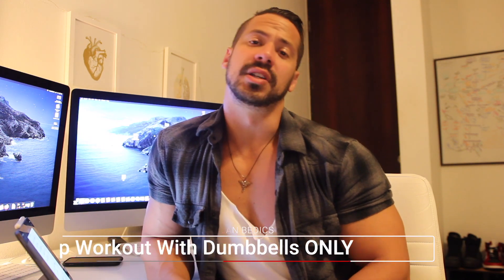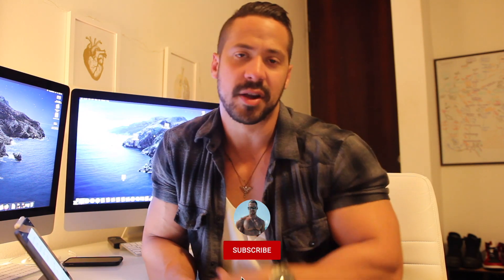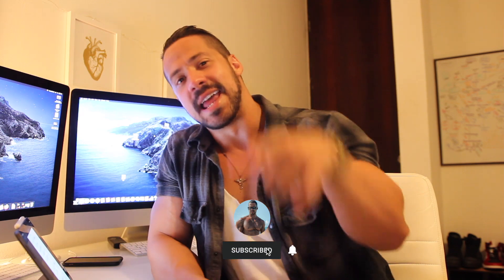Tricep workout with dumbbells only, and we're starting right now. Remember, if you want to learn how to build muscle, lose fat, or anything that encompasses the fitness world, hit the subscribe button and that bell notification. This routine is designed for the tricep.